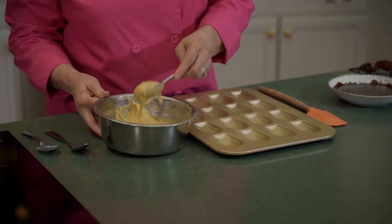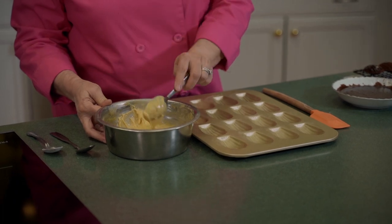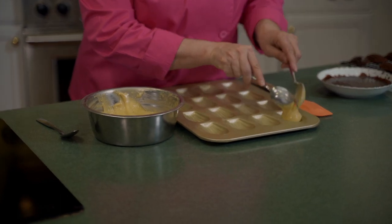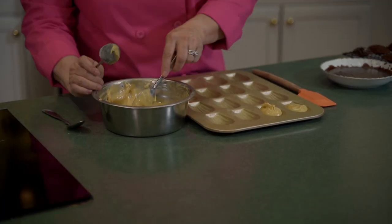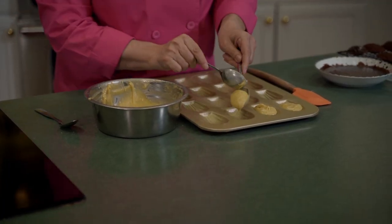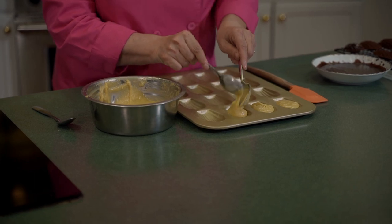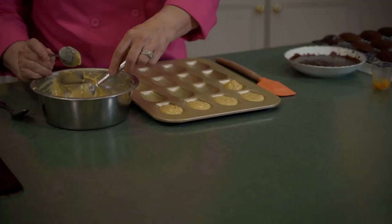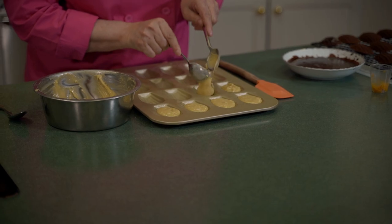We're back with our lemon madeleines and we're going to put them in the pan molds. You can see how thick the batter got once it was refrigerated — that's what we're looking for. Just like we did with the chocolate, we're going to put the lemon batter into these molds and get them in the oven. They bake fast — about eight minutes. While those are in the oven, we're going to glaze the chocolates and decorate them so you can see what the finished product looks like.